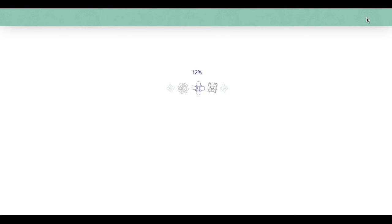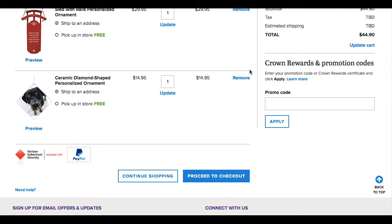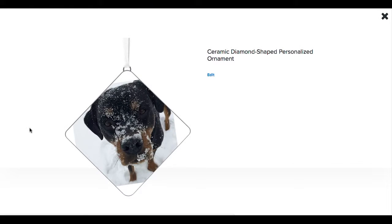Before you check out, you can choose to ship the ornament to an address, you can choose to pick it up in the store, or you can preview the ornament one last time.